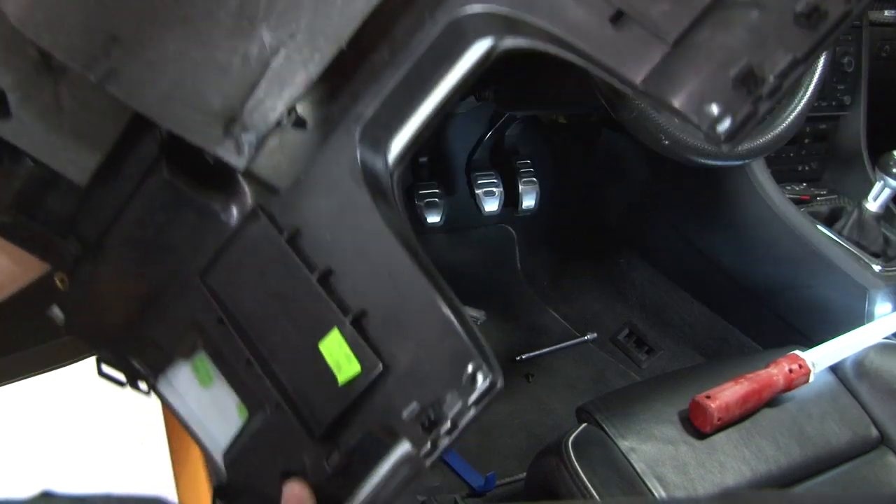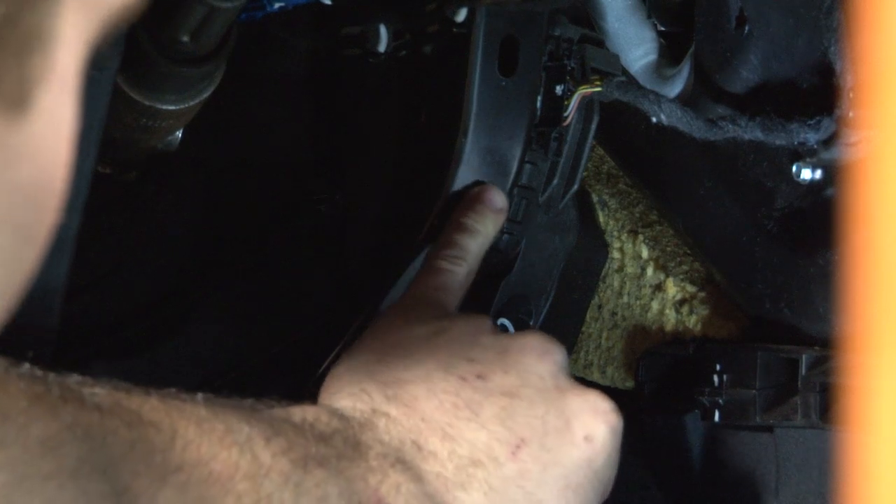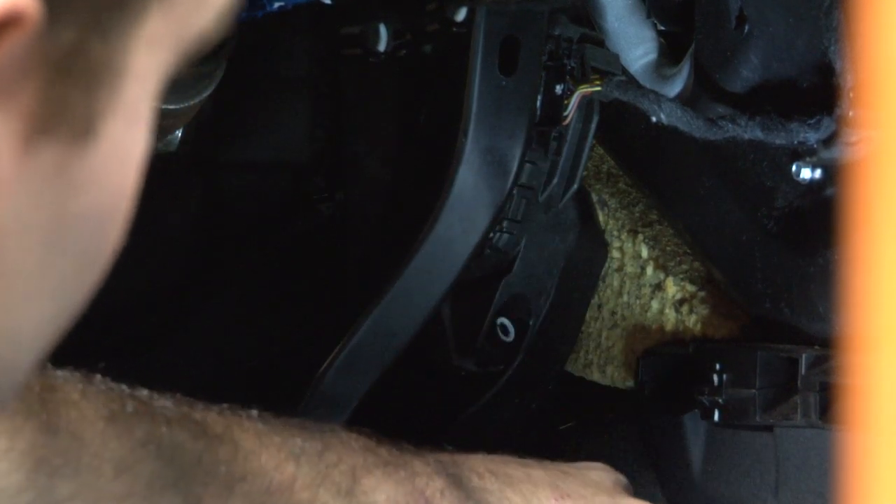Now, make yourself have a little more room by removing the panel from the car. To the right of your brake pedal, you're going to find the connector we need to disconnect, which is connected to your accelerator pedal.